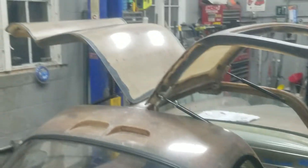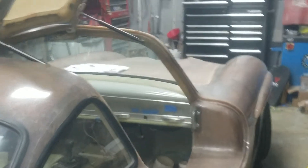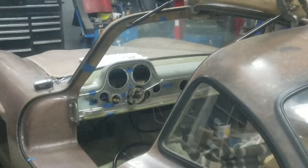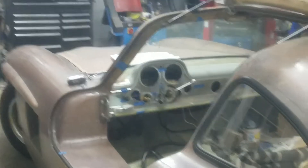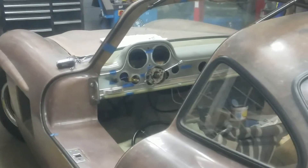Hey, East Coast Gullwings video number 56. Everyone's been asking where the videos are, but I've been busy working on this and the weather's starting to turn nice. There's a million other things to do besides work on this, and as you all know, this is pretty much self-funded so we don't have boatloads of money.